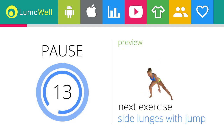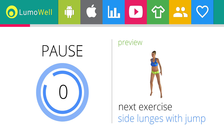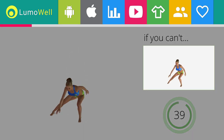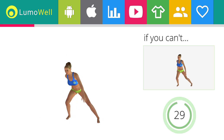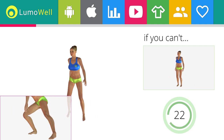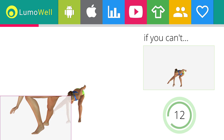Next exercise: side lunges with jump. Sleep for at least 8 hours a night — rest is critical for a good physical shape. If you can't do it, try doing side lunges without jumping. Be sure not to curve your back during the movement. Don't pass the line of your toes with your knees during the descent. Don't lift your heel during the lunge; your foot must always be firmly on the floor.